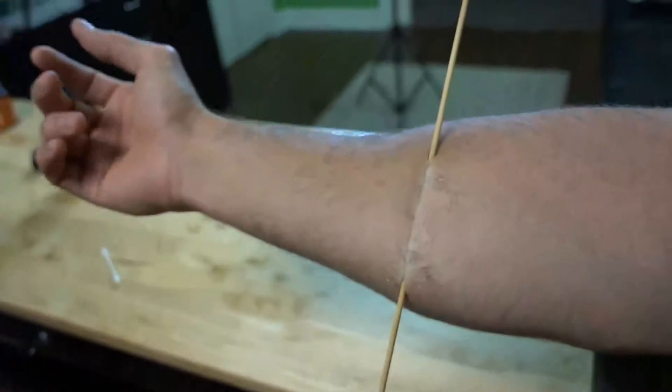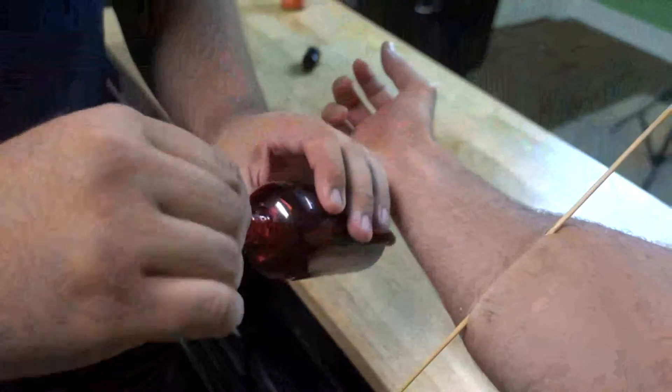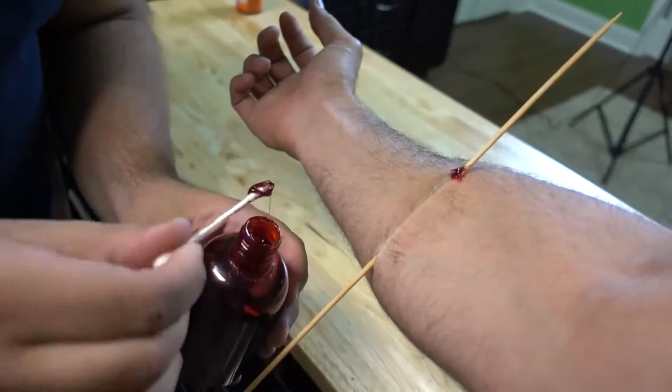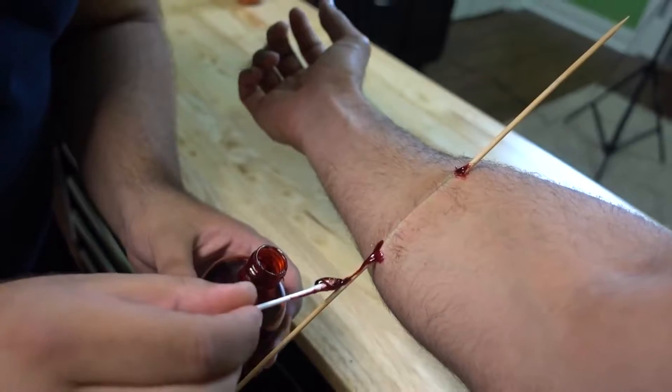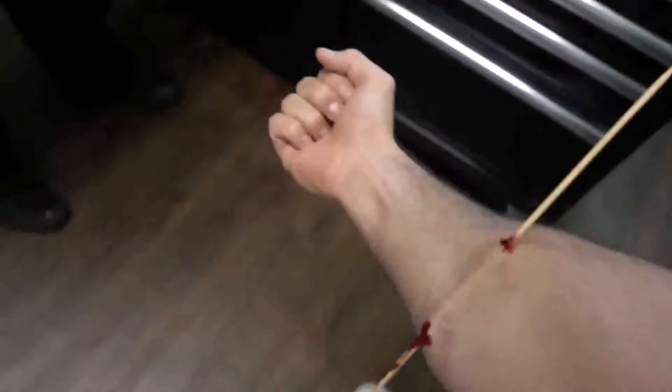I got a stick on my arm — but how do we enhance it? We take some fake blood and a little Q-tip. At each of the wound sites, which are the openings, take some of this blood and run it down the stick.